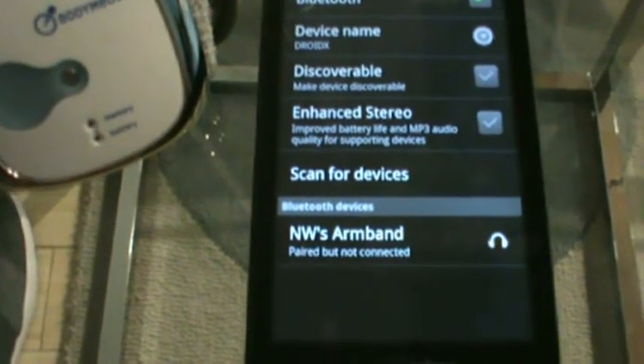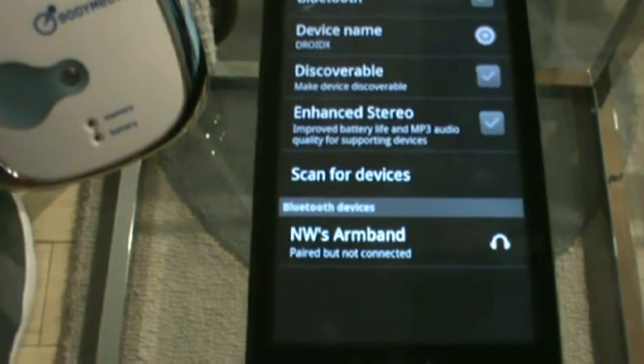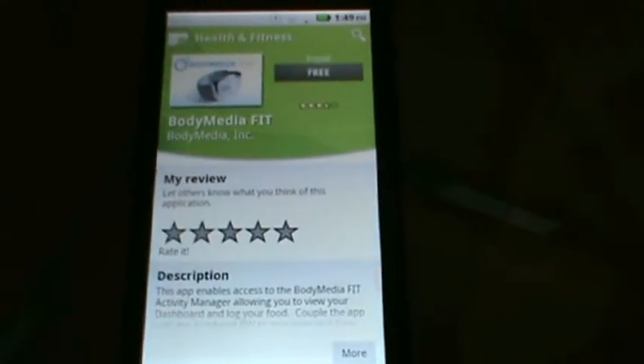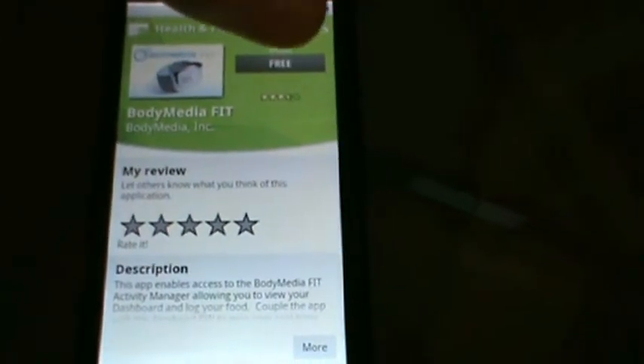After successfully pairing, you should see your armband paired but not connected. If you don't already have the Body Media Fit app, you can download it in the Android market.